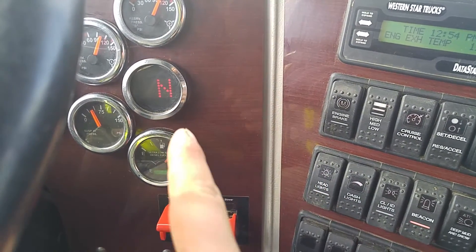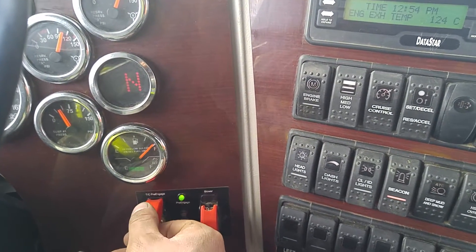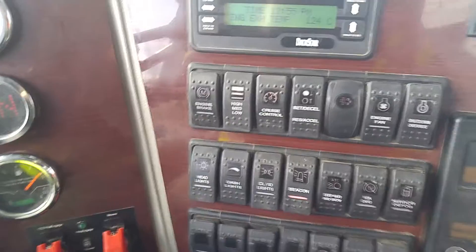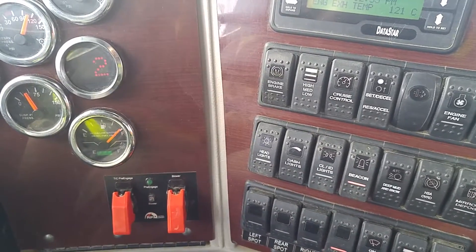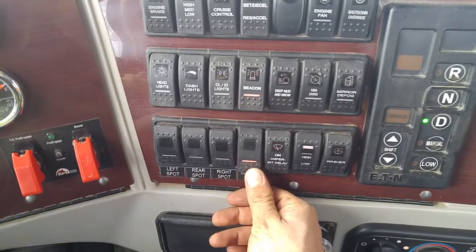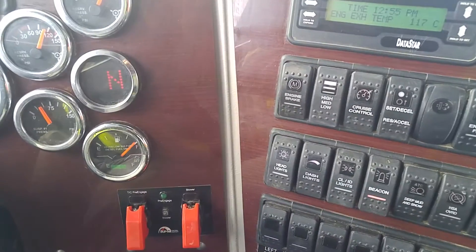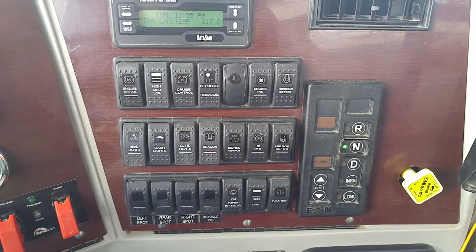Once this is solid, that means the gear is engaged. Now you're able to turn off the TC pre-engage. You're going to go back to drive. You're going to see that 2 come up solid. And now you turn off the hydraulic PTO. At this point, you switch it back to neutral. Once it's solid, you take your foot off the brake. And you're done.